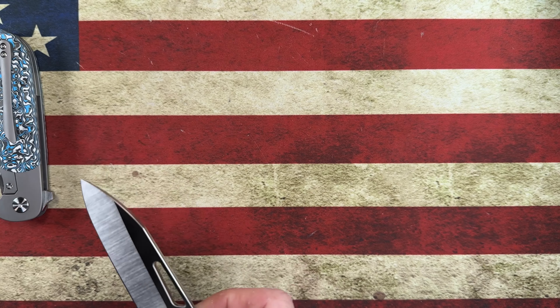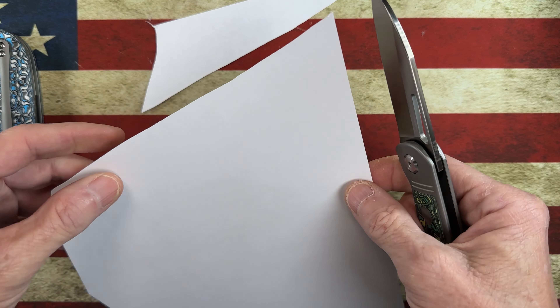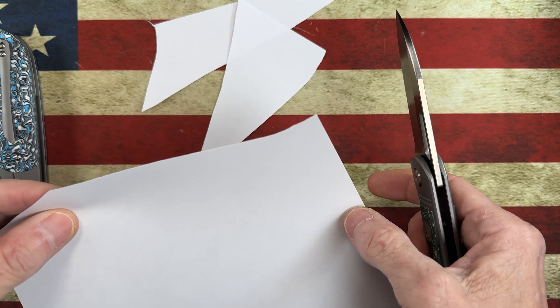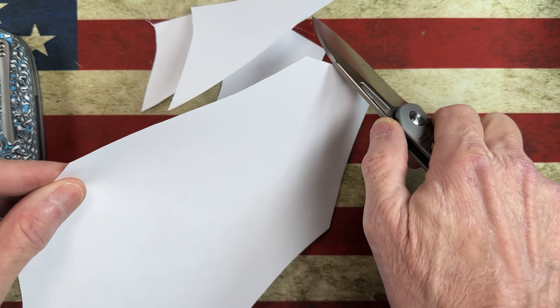Guys, this thing is a laser beam - it feels like it. This has a much different feel going through paper, and it's a smaller knife. Therapeutic cutting, anyone? I apologize guys, I can't control myself.